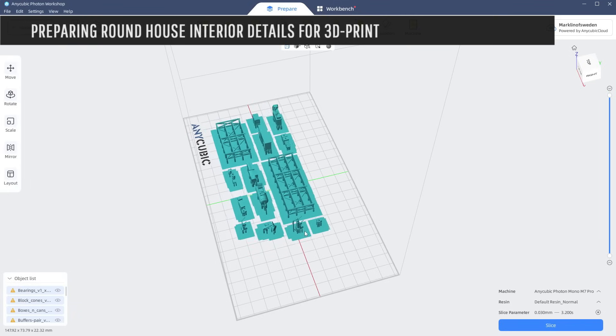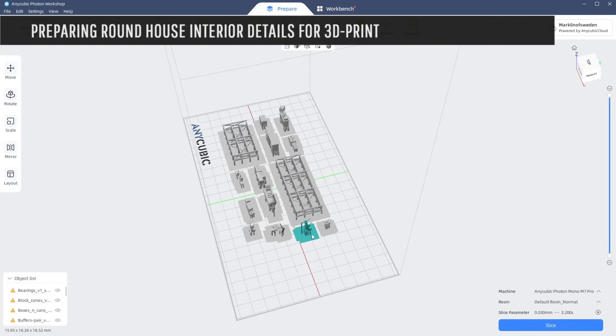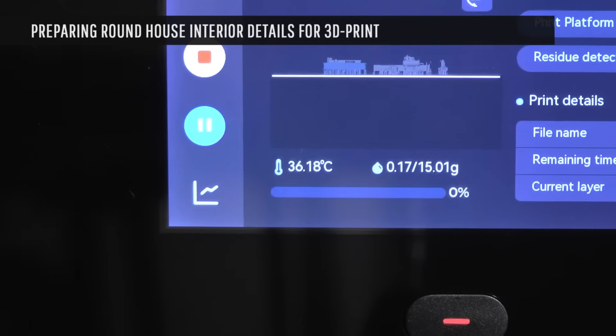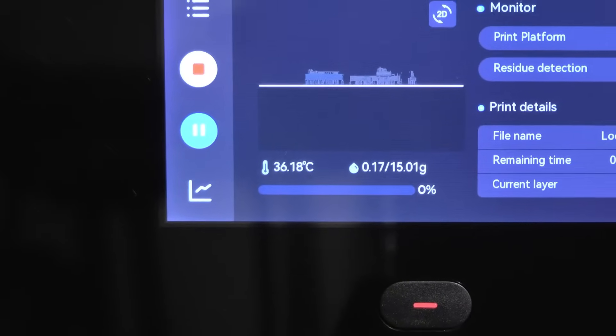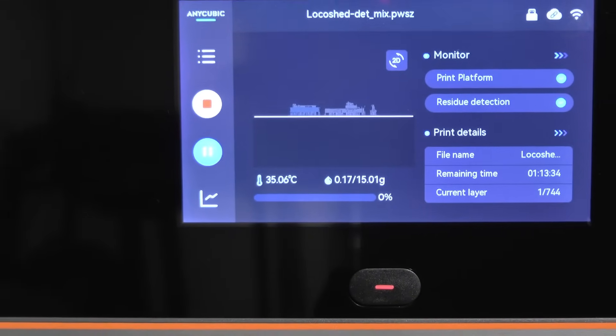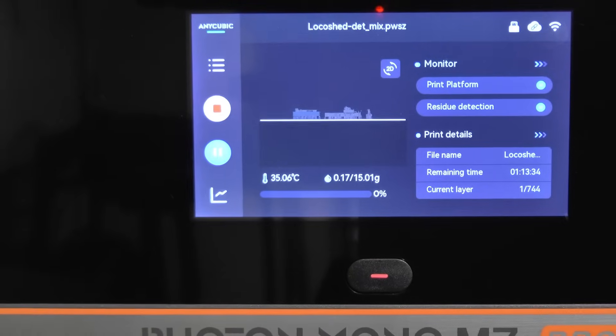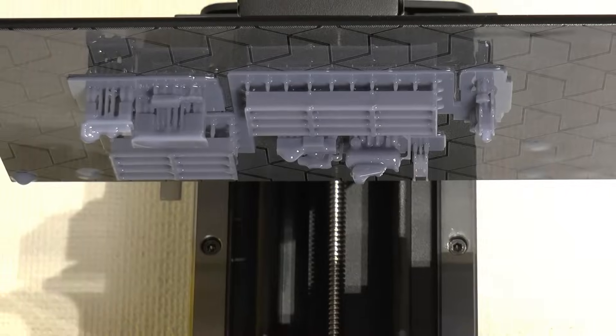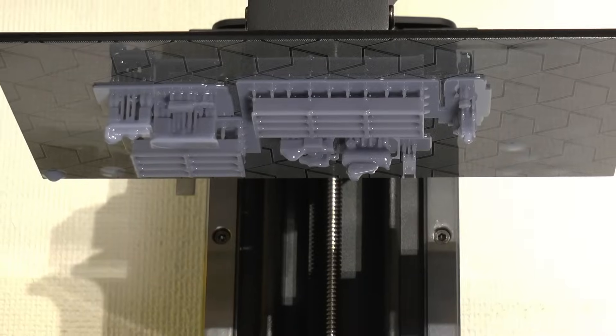Once downloaded, the files go into your slicer — this is just a selection of what I've been printing in this video. I move them together a bit to get a denser layout. Our resin is now at 36 degrees, so it's time to get started. The remaining print time is about one hour to print all these items in normal print mode.